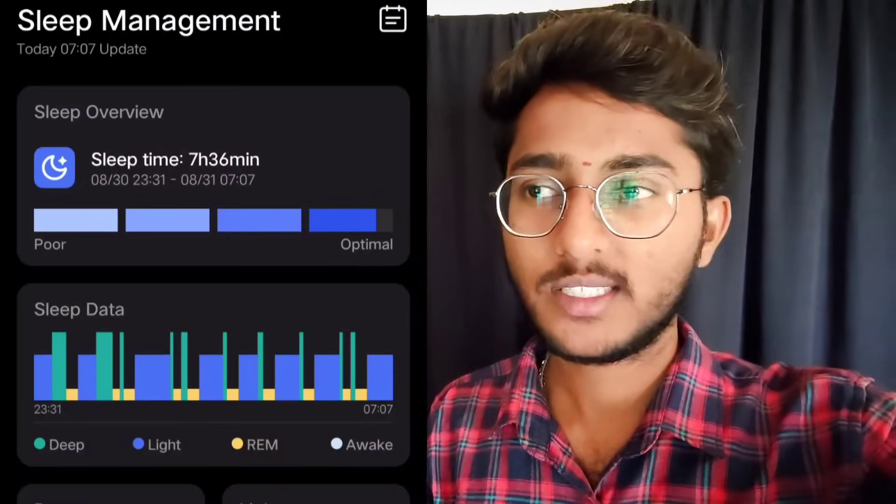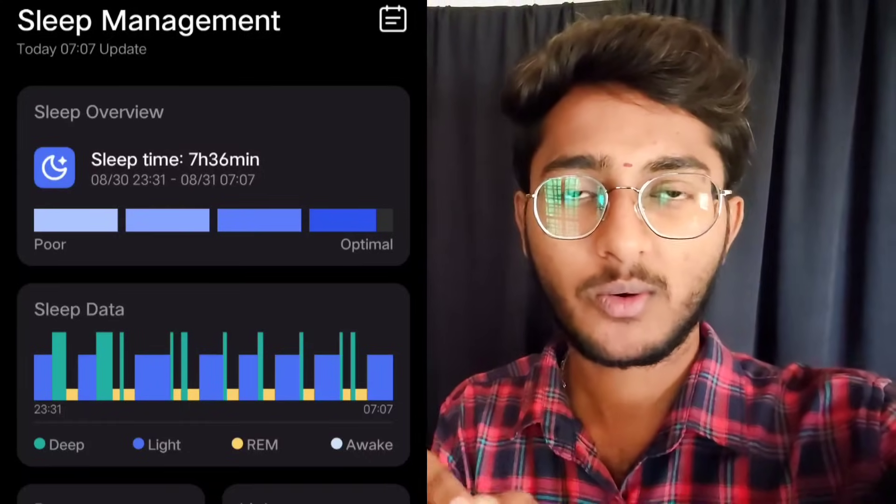When I did sleep monitoring, I went to sleep at night at 11:30 and woke up at 7 o'clock in the morning. I observed 7 hours and 26 minutes of sleep tracked. I saw it in the exact value — the sleep tracking is very accurate.